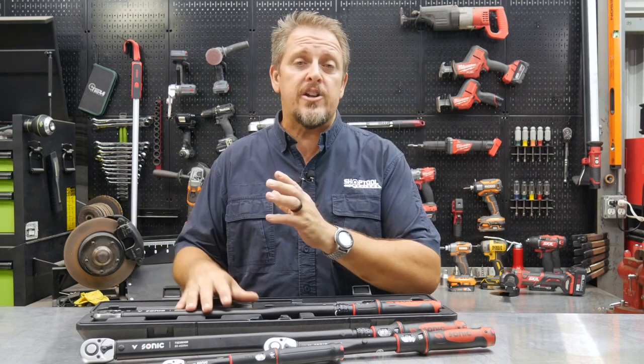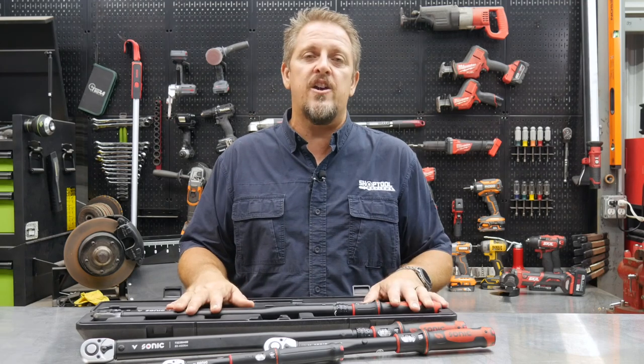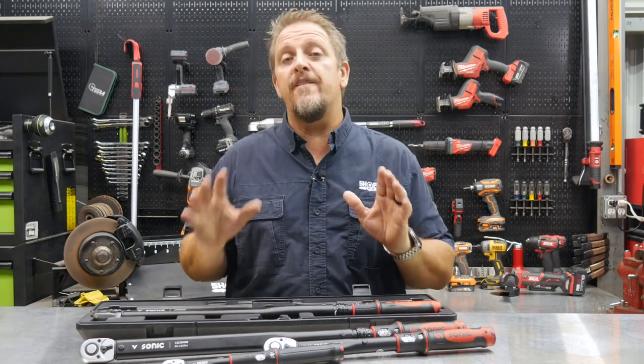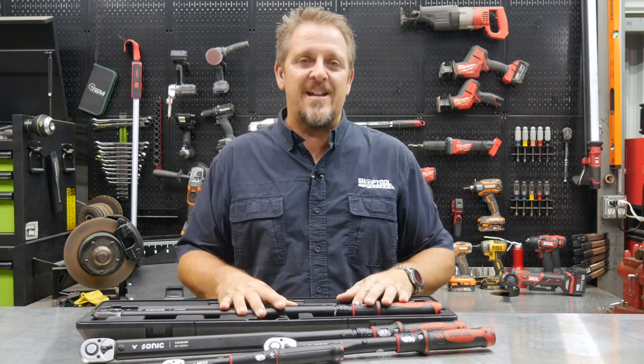Keep track of us on Instagram, Facebook, and Twitter. If you don't mind, hit that like and subscribe button if you enjoyed this video, and hit the bell notification — that's going to notify you of future videos when they become available. Have a great day and go out and do something nice for someone.